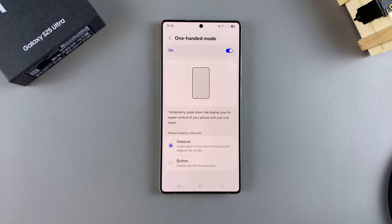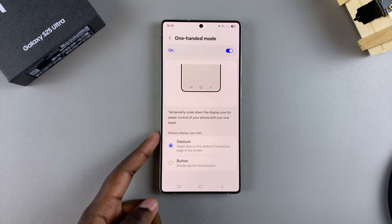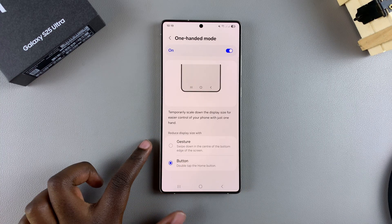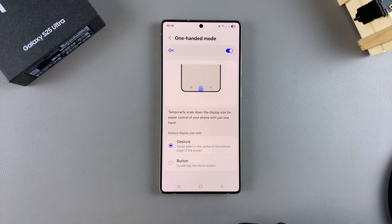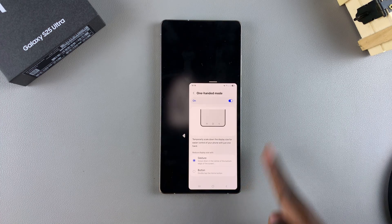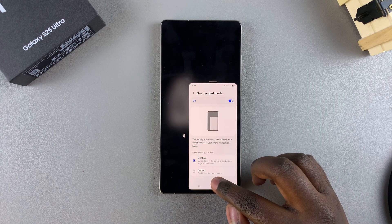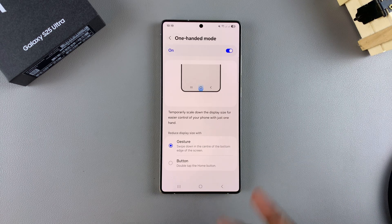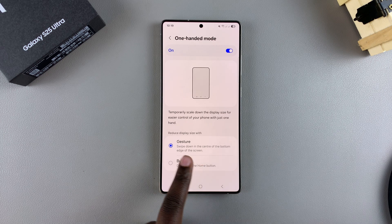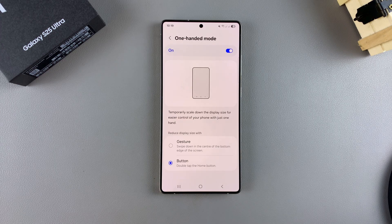When it comes to one-handed mode, depending on your system navigation, you'll have multiple ways to use this feature. If you're using button navigation on your phone, you have two ways to enable one-handed mode: gesture or button. If you've selected gesture, just swipe down on the home screen button and one-handed mode will be activated. To exit, do the same thing by swiping down. If you've selected the button option, it's a double tap to enter and a double tap again to exit one-handed mode.